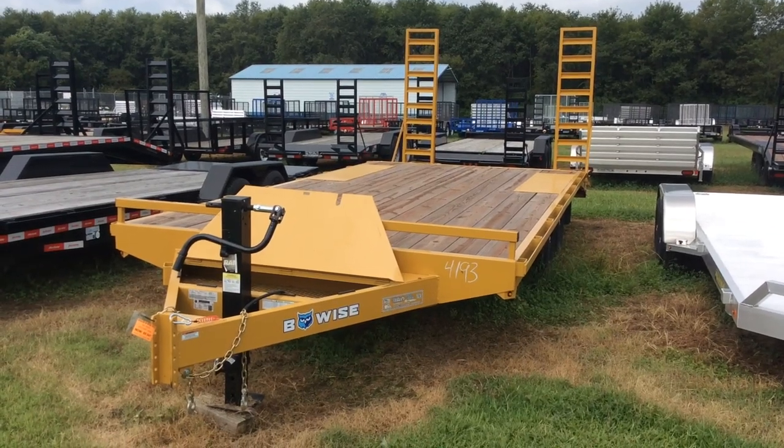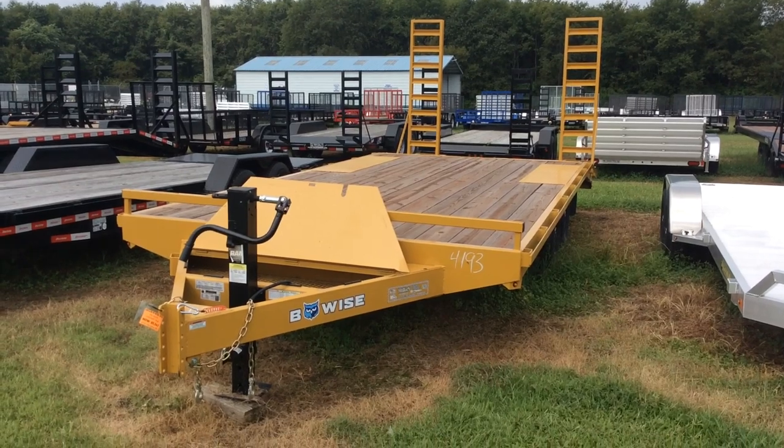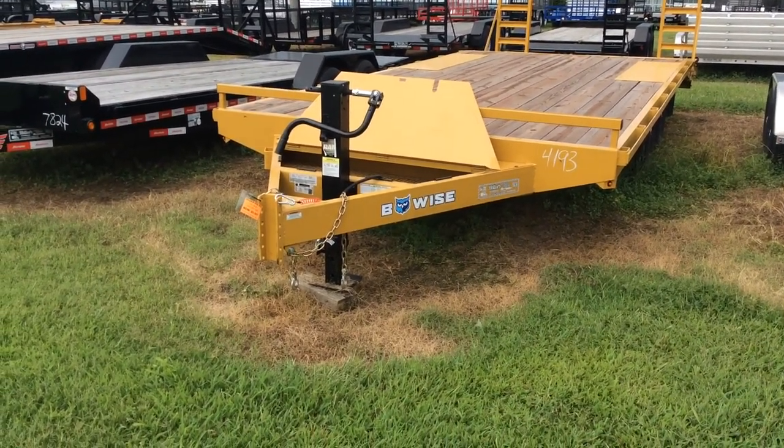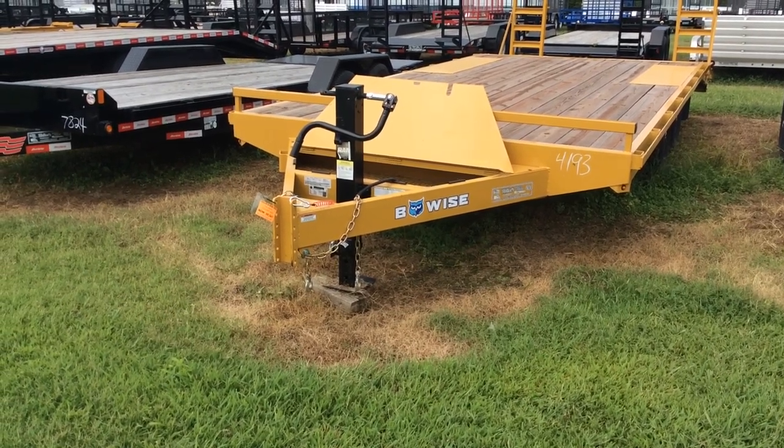Hi everybody, Jimmy with Weller's Utility Trailers. I want to talk to you about this beautifully made deck over trailer. It has an adjustable coupler — not pictured — but it is a benefit if you haul it with multiple different trucks. You don't have to worry about having multiple different ball mounts.